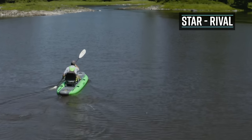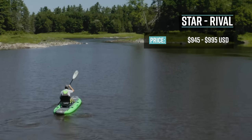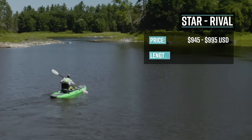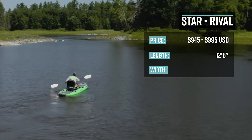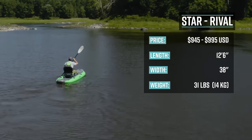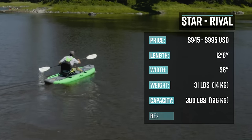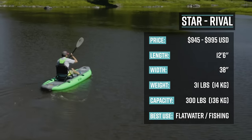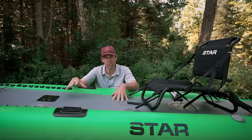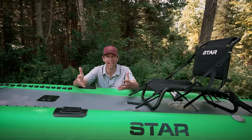The Star Rival Inflatable Kayak retails for $945 USD for the standard version and $995 USD for the fishing version. It's 12 feet 6 inches long, 38 inches wide, weighs 30 pounds, and has a capacity of 300 pounds. Its primary use is calm water and fishing. The boat I have here is the Rival Fishing Inflatable Kayak, but it's pretty much the same as the standard Rival Kayak.